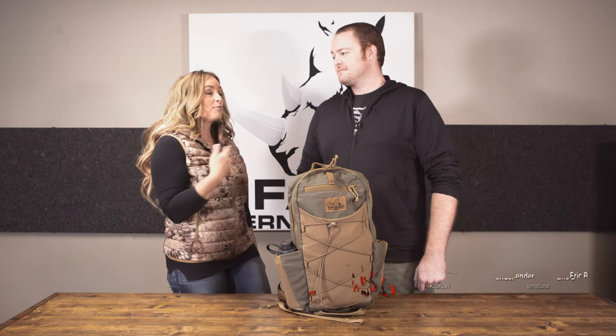Hey everybody, thank you for joining me for this episode of Pursue the Wild, Tips from the Wild. I am at Kefaro International with Eric Bender. You guys haven't seen him with me since 2017 — it's been a while. So we're going way back. We've both aged, but I think we both are still fabulous.